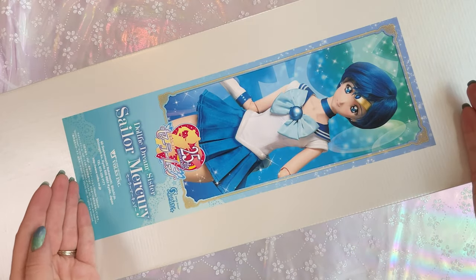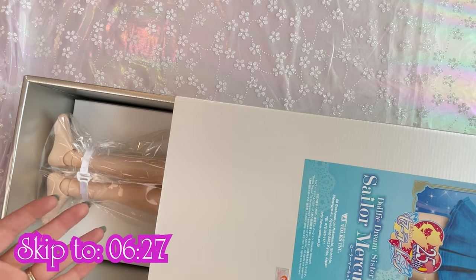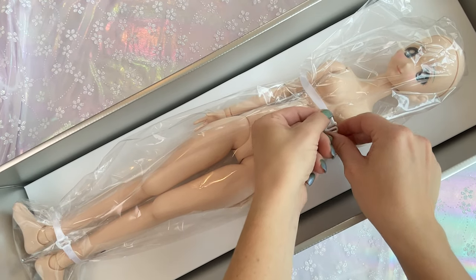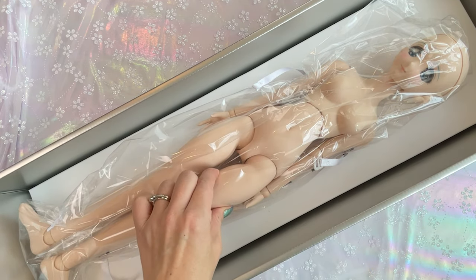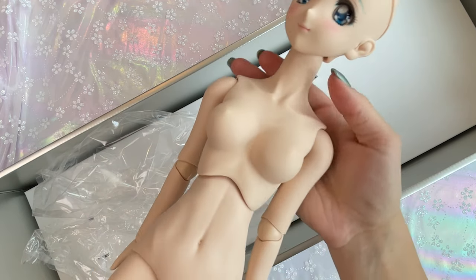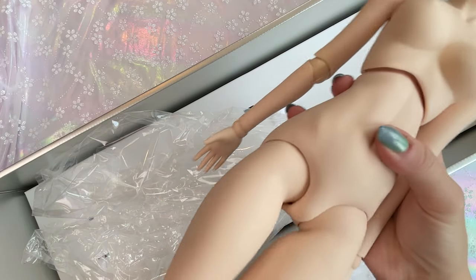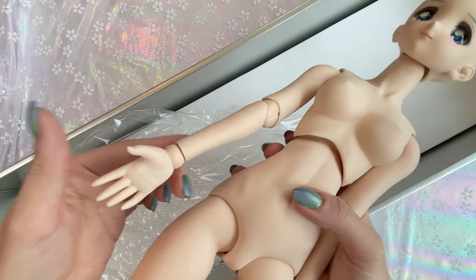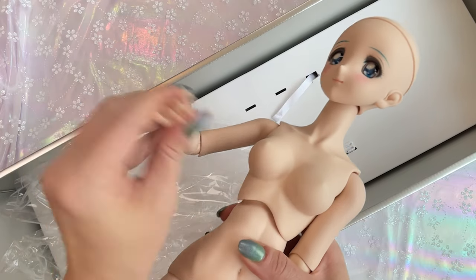First off, on the box she is dressed, but in the box she is not dressed — skip ahead if you don't want to see the doll in the nude. There's Sailor Mercury; she's just strapped down, so really easy to remove. No knife is necessary, which is great because you can damage the dolls. These dolls come with a squishy vinyl exterior for their skin and body. However, the interior is a plastic skeleton, and that skeleton allows you to pose them really well. They are pretty stiff when you pose them, so very easy to use.